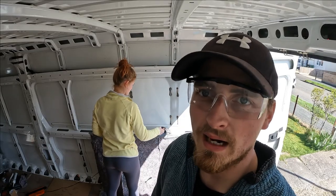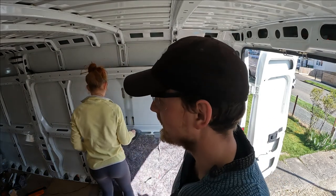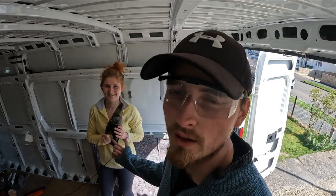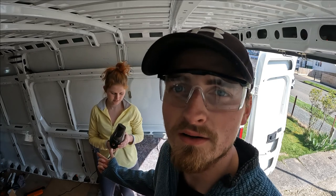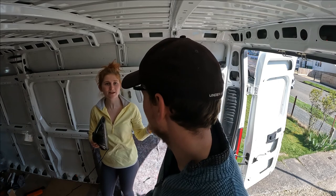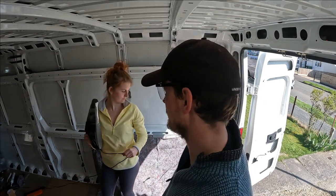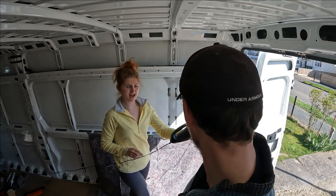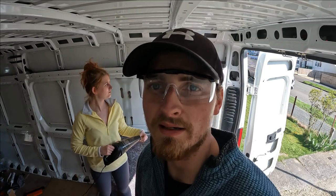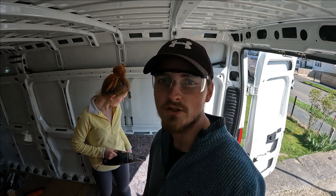We brought this little handheld vacuum because we wanted something for the van anyway. We thought it was wireless but it turns out it's not - we didn't really read it. But we mentioned getting one, and then realised we hadn't bought one yet. It nearly reaches the full length of the van, and we're going to have a 12 volt plug-in at the back here so it will work. It's powerful, it's done the job. We're pleased with that.